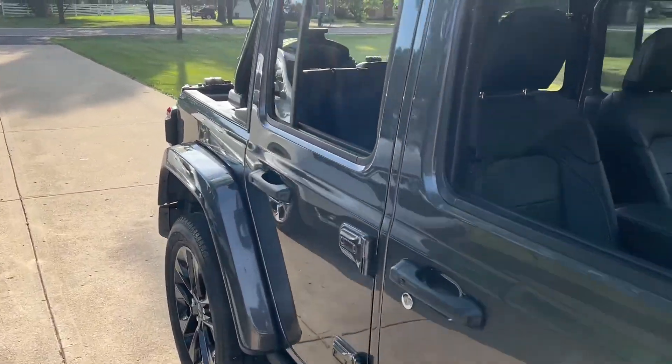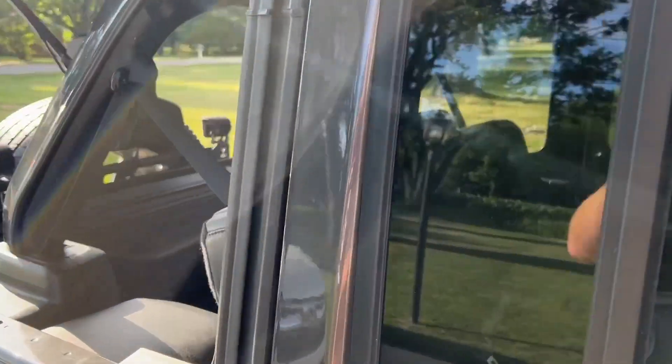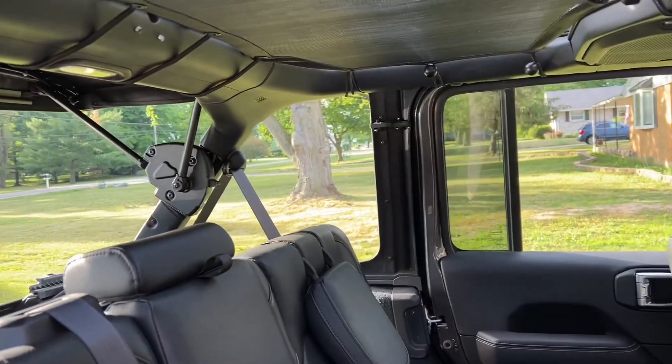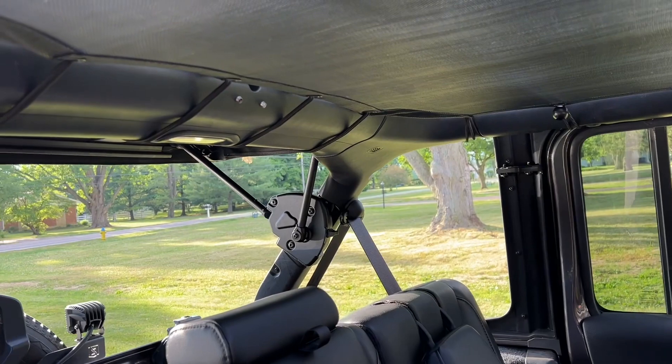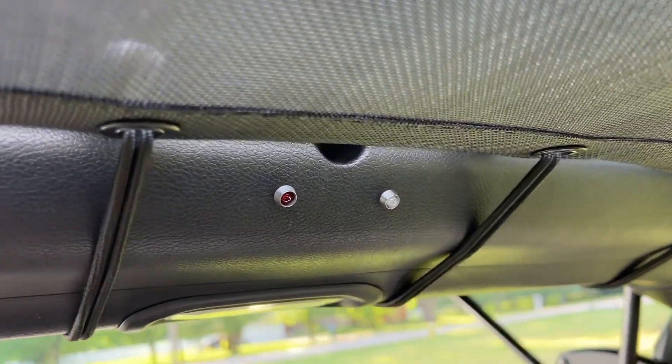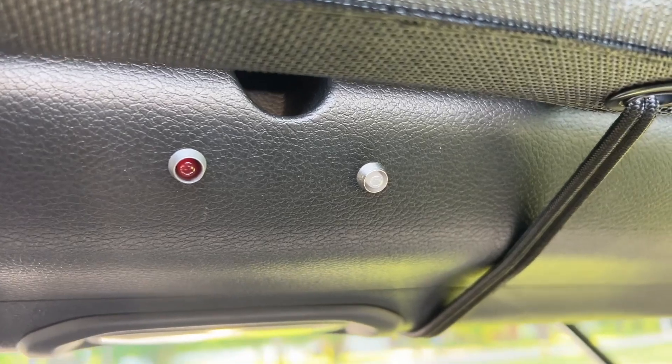Hey Wrangler 4xe fans! Just finished a project that I did not document as I was doing it, but it's a project I have wanted to do for the longest time, and you may be wondering what are those right there? I'll tell you what those are.